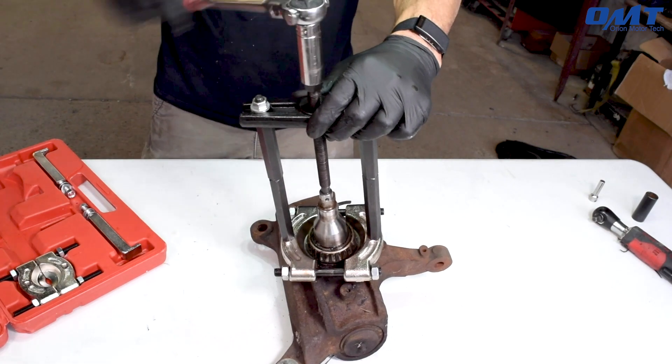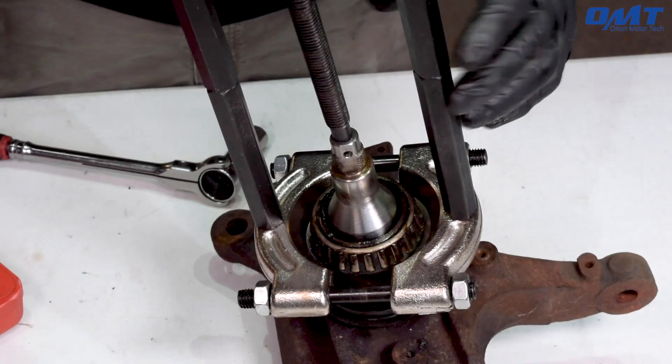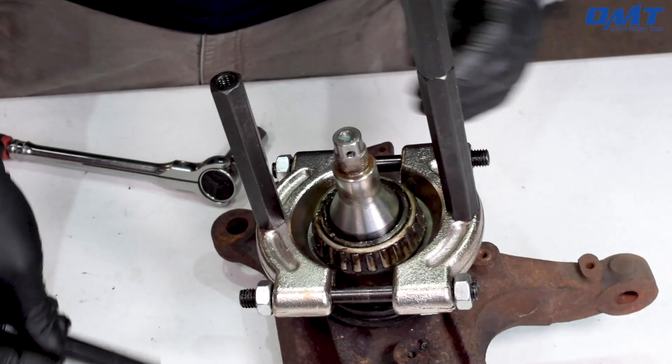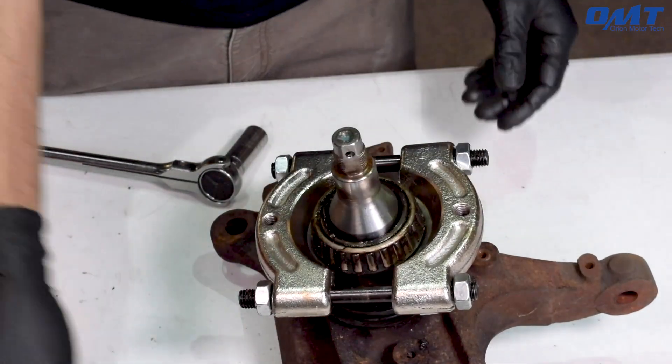Keep tightening until you feel the bearing break loose. Then it's just a simple matter of removing all but the bearing separator and popping off the bearing.